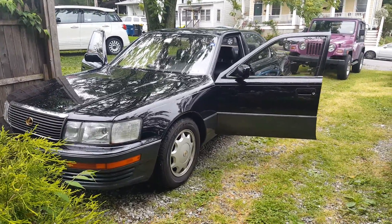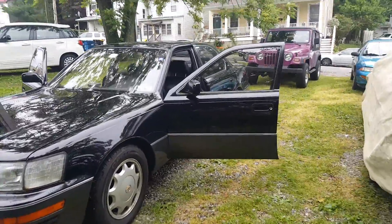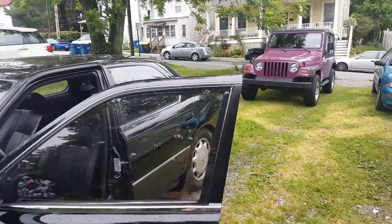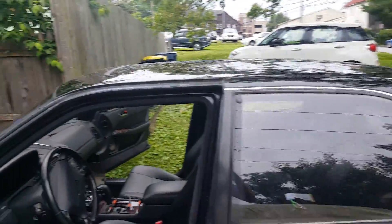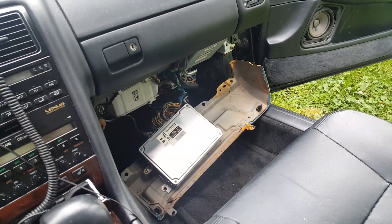This is my LS400, which is fairly new to me. I already detailed it, but it has very common ECU problems with bad capacitors. I'm just making a video to capture what that is before I remove it and solder in new parts.